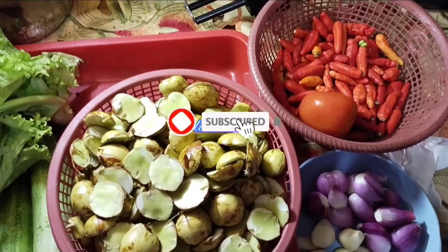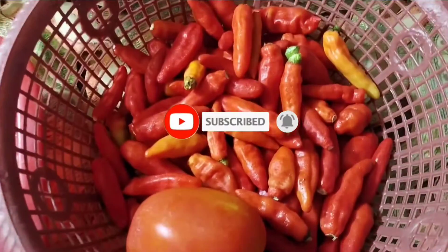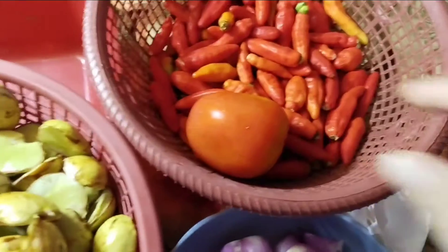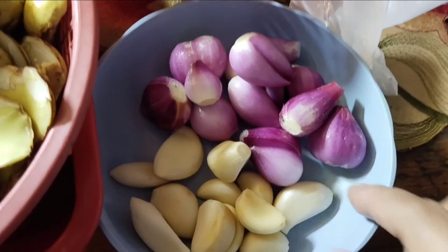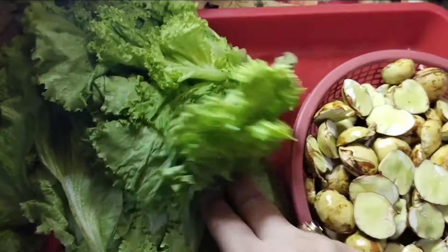Yang udah subscribe hari ini insya Allah akan aku bales besoknya ya guys. Dan ini bahan-bahan yang saya pakai: ada jengkol, ada cabai 200 gram, tomatnya 1 buah, bawang merah 11 siung, bawang putihnya juga 11 siung, dan ini adalah lalapannya — timun dan selada ya guys.